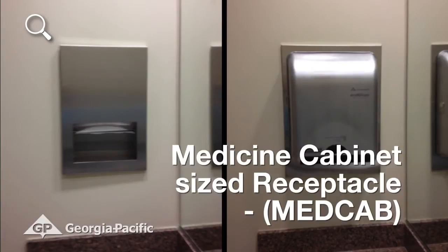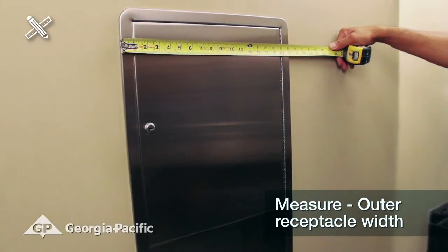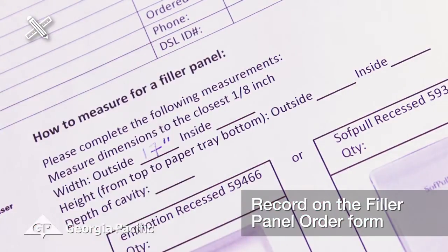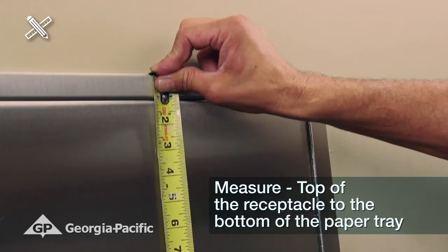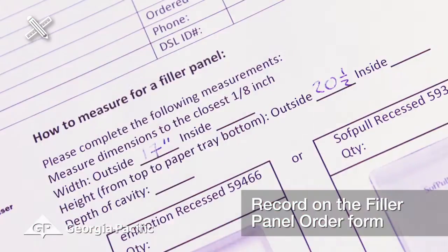For a medicine cabinet size receptacle, measure the receptacle outer width to the closest one-eighth inch and record it on the filler panel request form. Next, measure from the top of the receptacle to the bottom and record on the filler panel request form. Please note that there will not be the small waste basket on the new configuration.